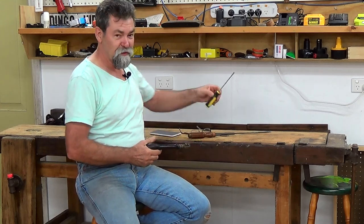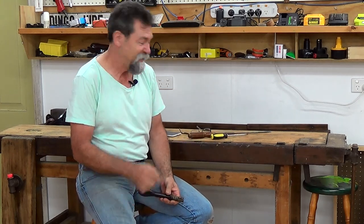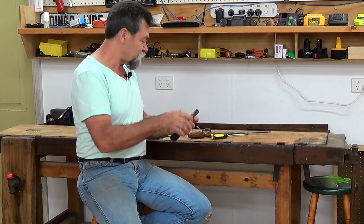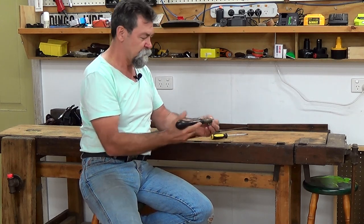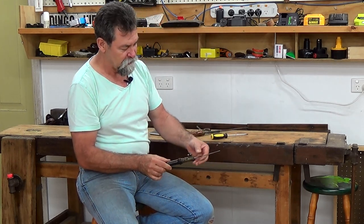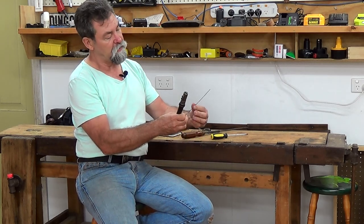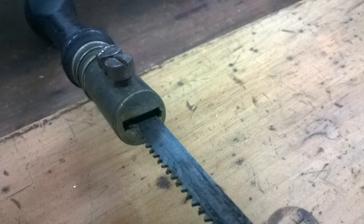I was going to use this screwdriver, but it doesn't look like much in comparison — this looks so much nicer. So inside, out comes the blade. Now the blade can come all the way up, and the direction of the teeth is western — it's pushing away from it.